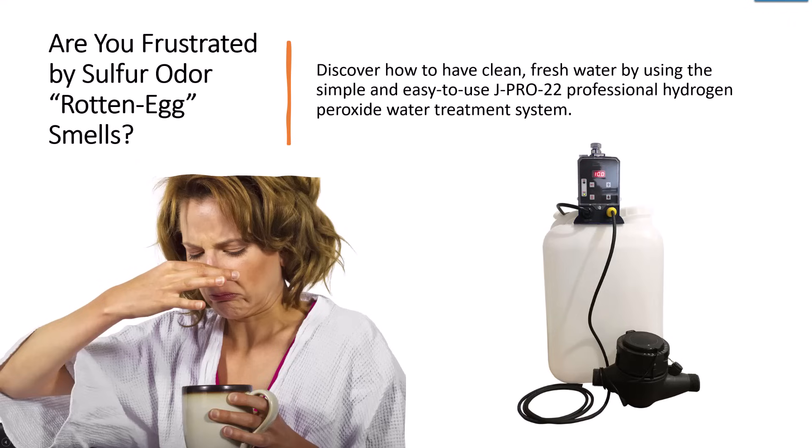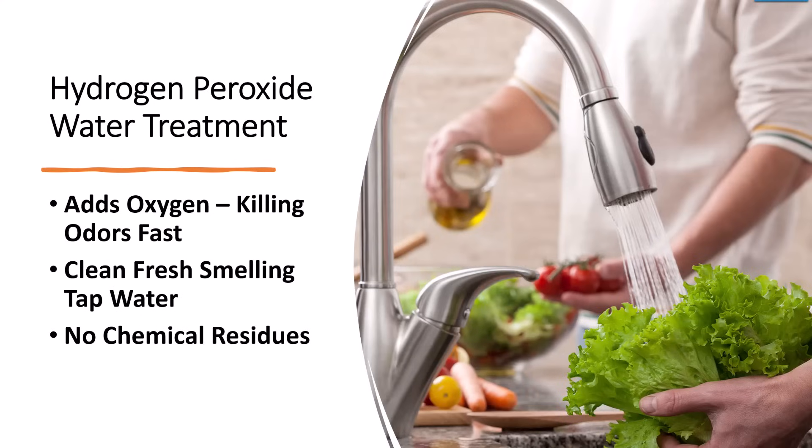Are you frustrated by sulfur odors and rotten egg smells? Discover how to have clean fresh water by using the simple and easy to use JPRO 22 Hydrogen Peroxide system. Hydrogen peroxide works by adding oxygen into the water, which kills odors fast and leaves the water clean and fresh smelling without any chemical residues.